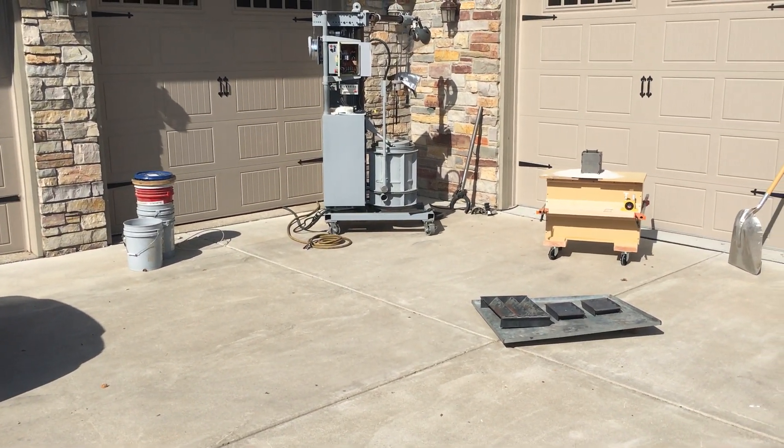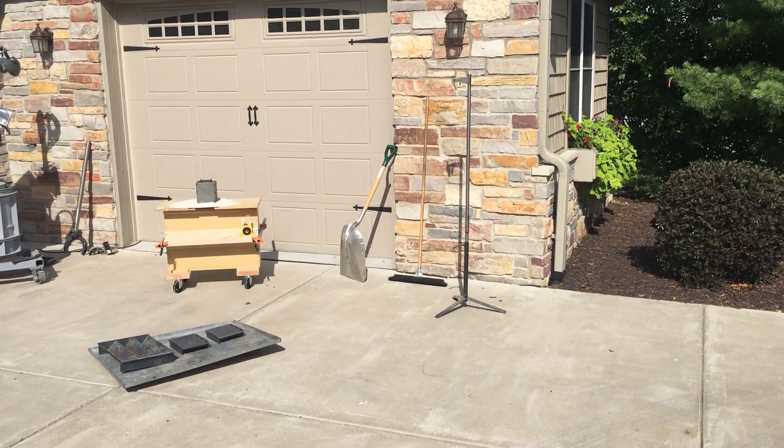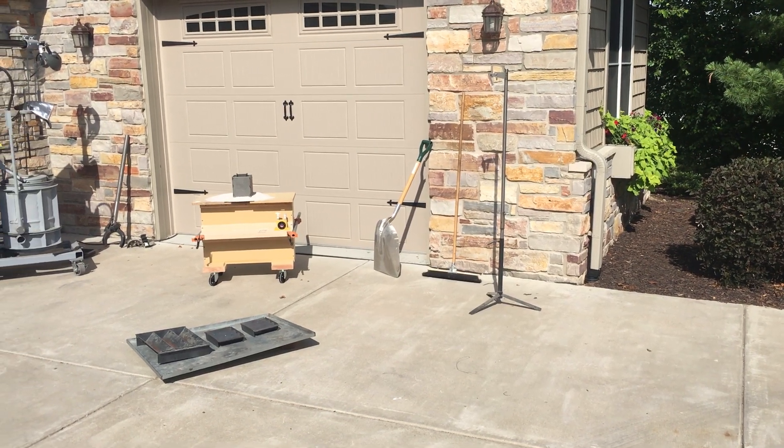Got some buckets there for cleanup after I demold. I made this little tree to hold my phone — it'll be the first time using that. It's just sitting in one of my roller outfeed table supports.